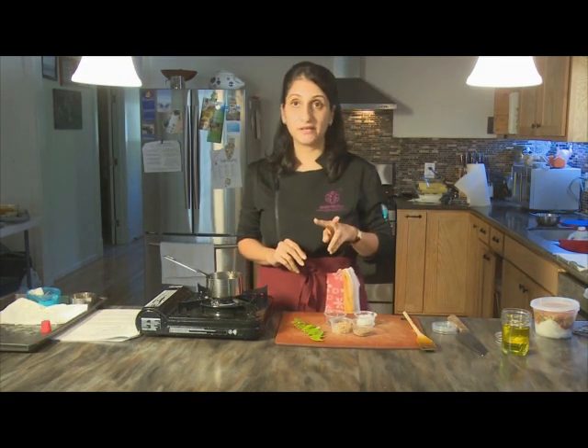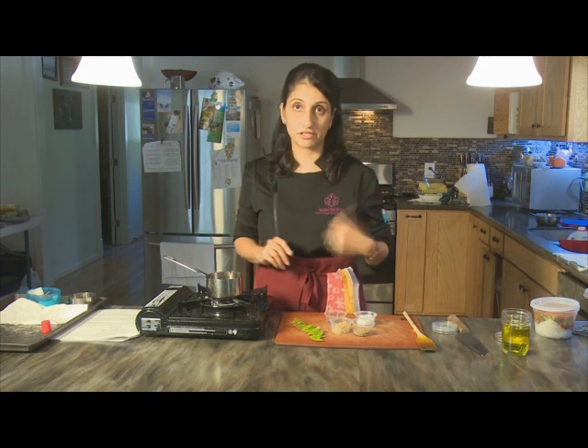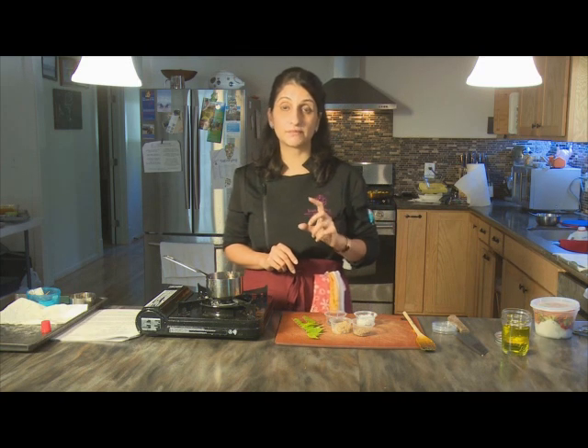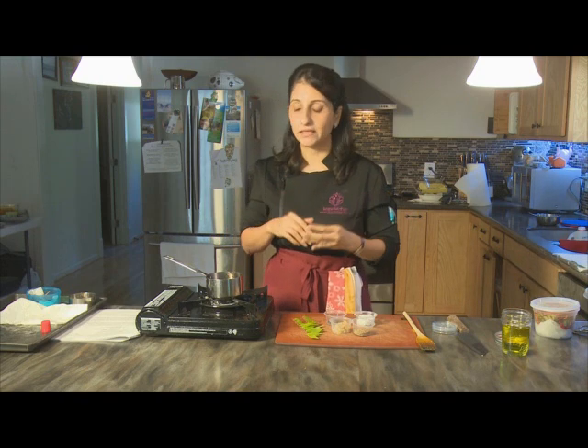Now we look at the second stage: the tempering. Tempering is a technique used frequently in Indian cookery — in this video series we're doing it twice, once for the lentils and once here. In the local language, tempering is called bagar or tarka. You'd come across the word tarka on restaurant menus, especially with tarka dal. When it's brought to the table, you'd see colored oil and spices on the surface — that is the tarka or tempering.